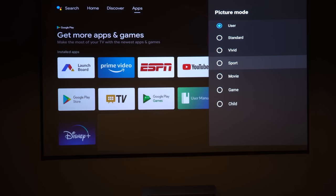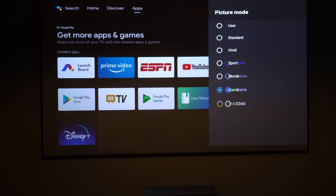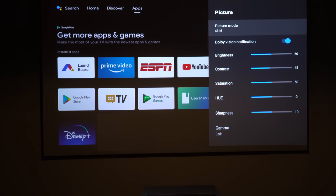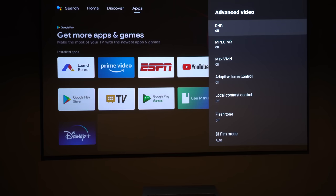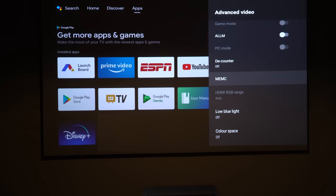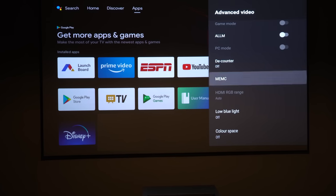We found that standard mode was actually the best and most accurate out of the box — movie mode was a little wishy-washy and there wasn't much difference between the others. The projector supports HDR10, and both SDR and HDR pictures were pretty good right out of the box. If anything, just dial back some of the blues, as these projectors seem aimed for bright rooms and the blue can be slightly boosted.